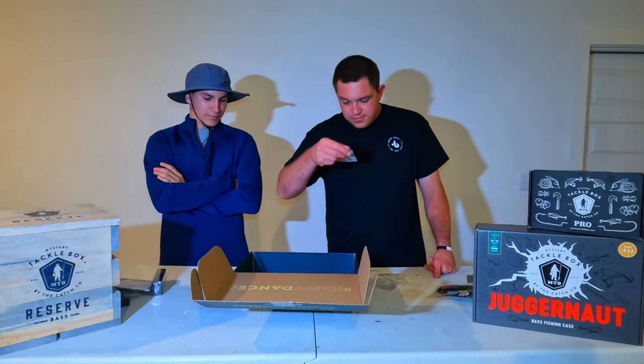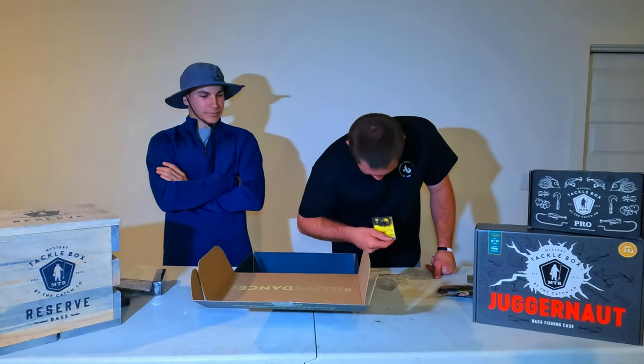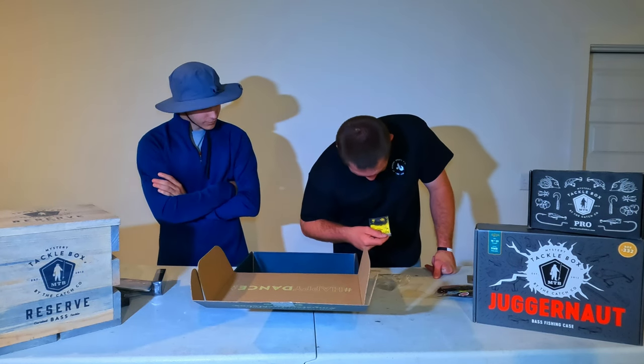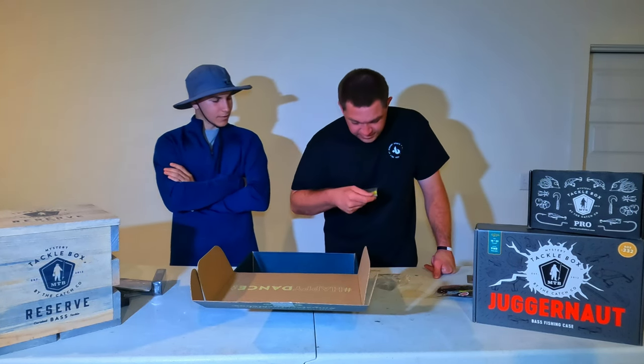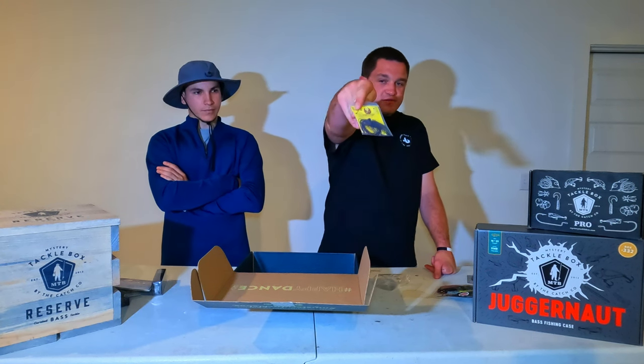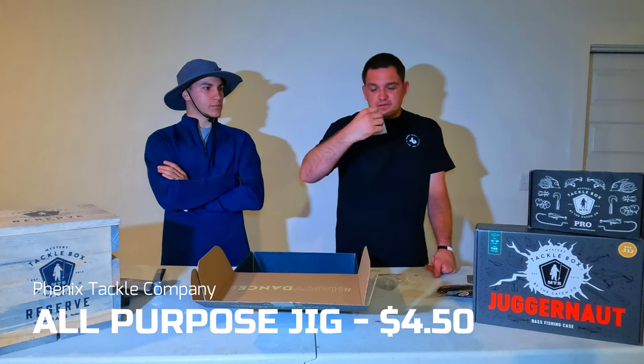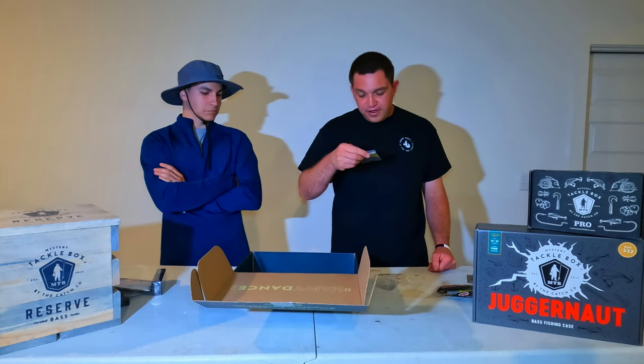Next we've got a Phoenix Jig — can't tell if that's black and purple or green pumpkin and purple because of the lighting — with a Mustad hook. Again, you can't go wrong with a jig.